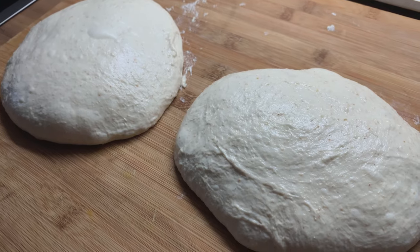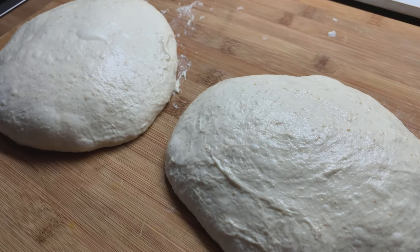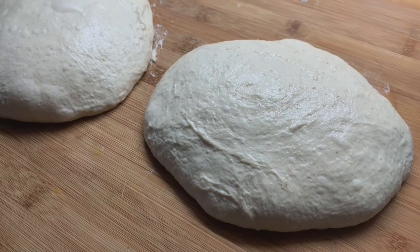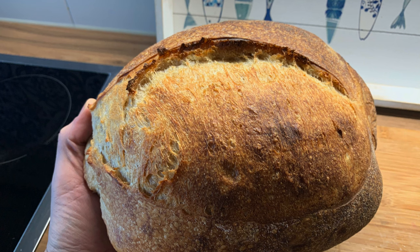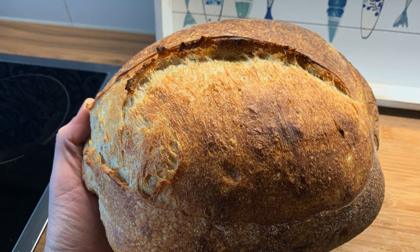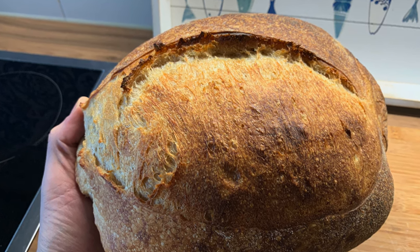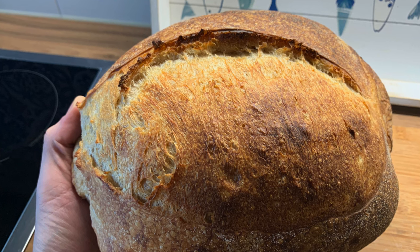I wanted to show you a couple of examples of good fermentation versus bad fermentation. Here, this bread turned out really nicely. Look at the nice looking ear at the top — this is something we're not going to get from the other dough that I showed you.